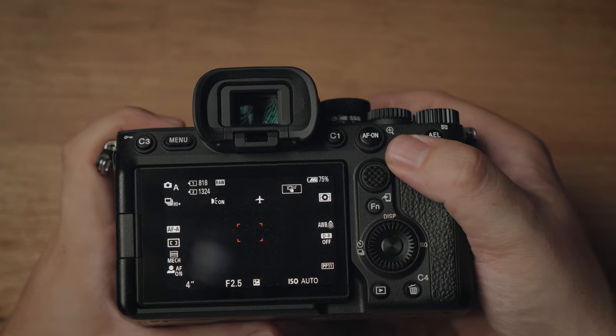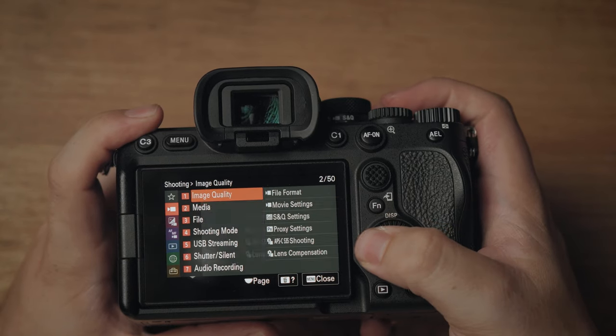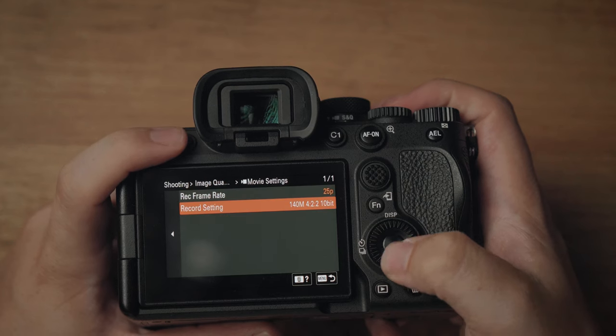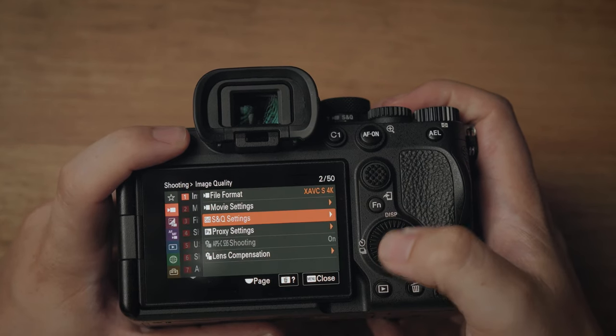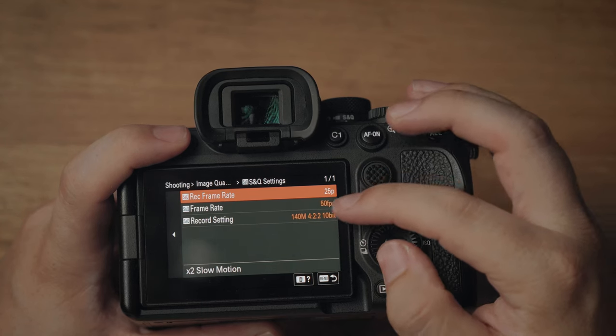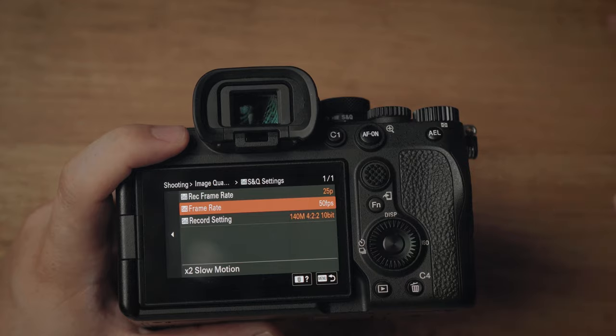Switching into S&Q mode to set up the video settings. Come over to image quality and movie settings — make sure it's still 10-bit and 25 frames per second. In S&Q mode, we're going to shoot at 25 frames per second recording 50 frames per second, which makes it twice as slow — two times slow motion.